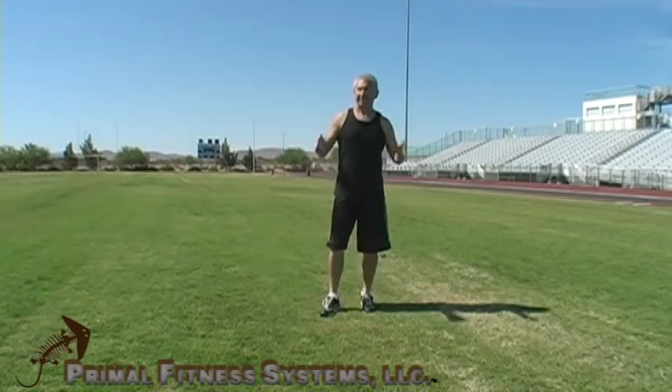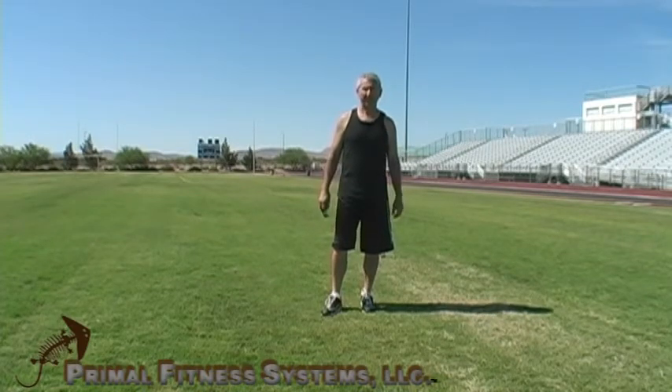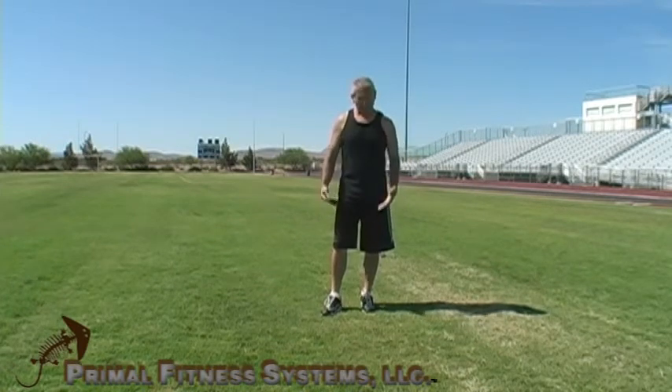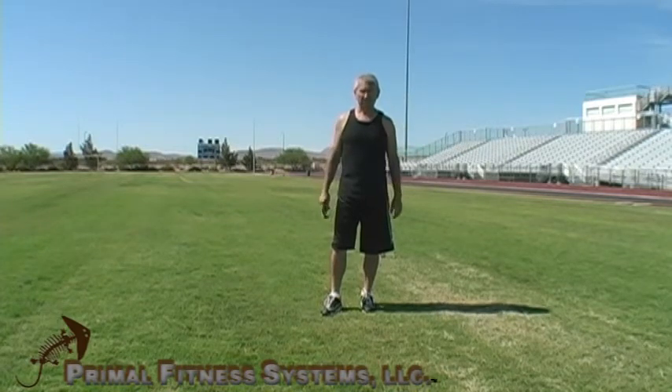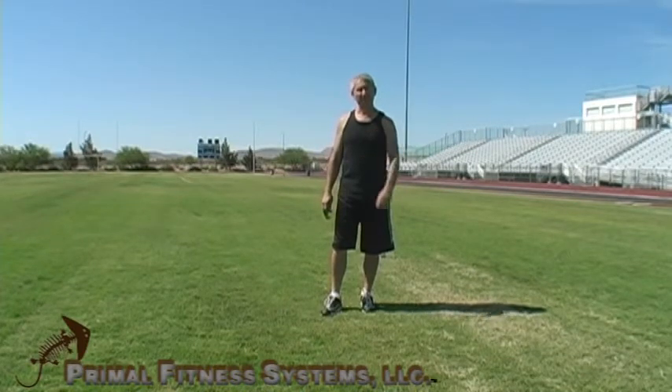Alright, that was a killer exercise — a new one we're going to incorporate into our rope training. You can tell I'm breathing hard. The quads burn, calves burn, in fact my entire body's burning. 50 yards going as hard as you can, and it's a great exercise, so incorporate it into your routine.